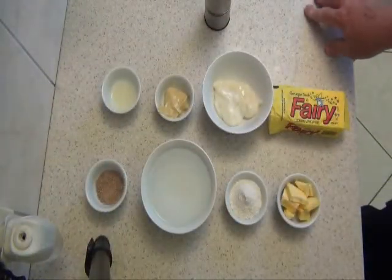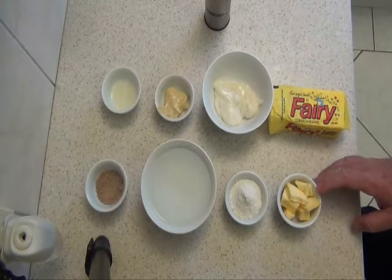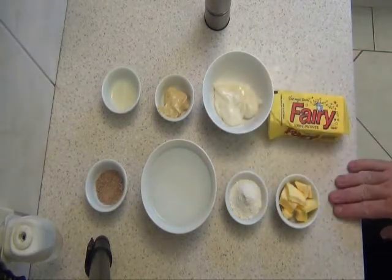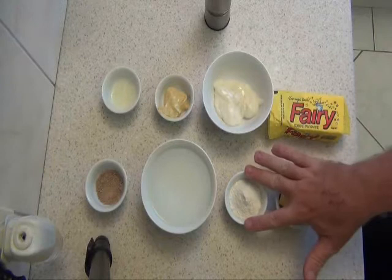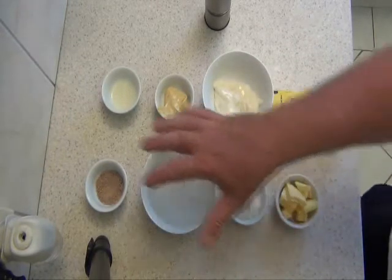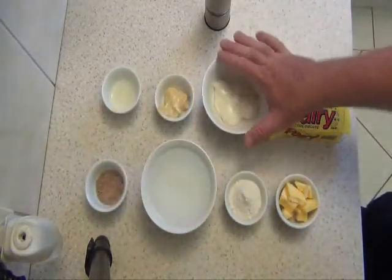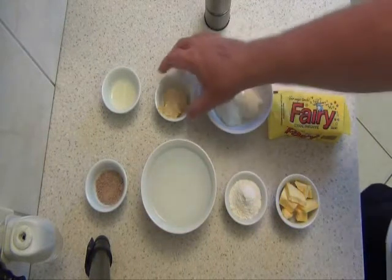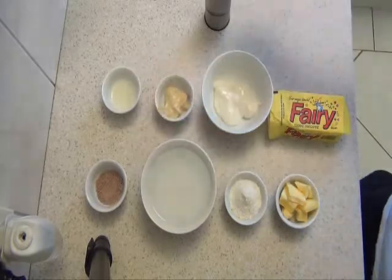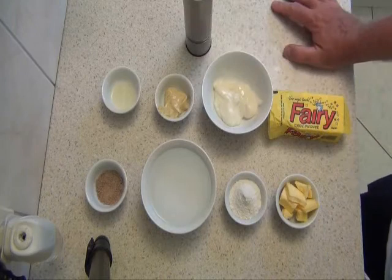Here are the ingredients. Starting from the bottom: 30 grams of butter — and of course being Fairy's Kitchen, I use Fairy butter — one and a half tablespoons of plain flour, a cup of water, one beef stock cube that I've crushed, three tablespoons of mayo, a tablespoon of Dijon mustard, and one teaspoon of lemon juice. I generally add a bit of cracked pepper to this recipe as well. So I'll just show you how to cook it.